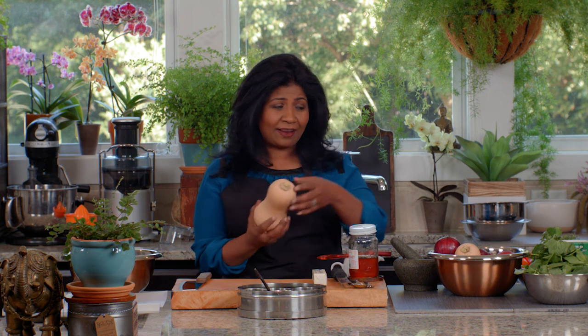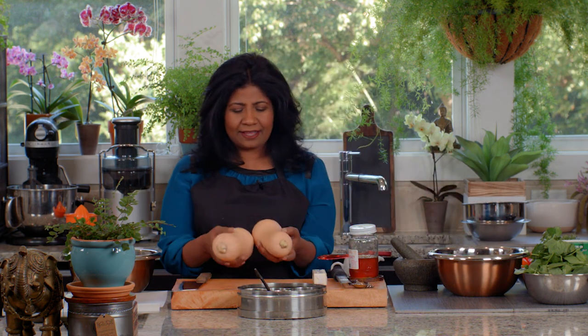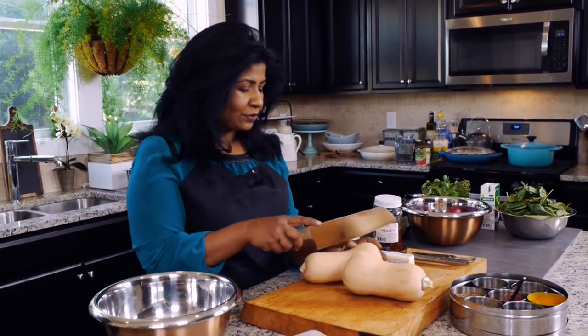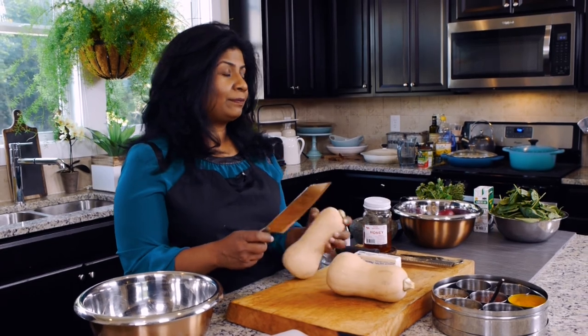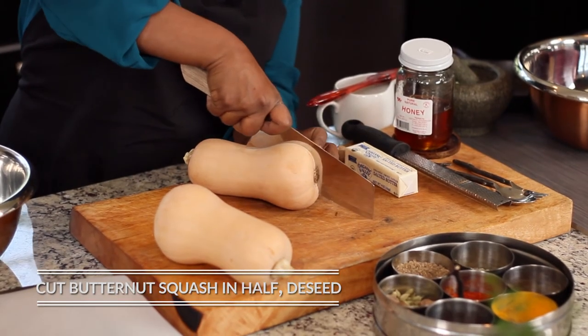Fall's creeping in on us and all these squashes are coming out. I like to get the smaller ones when I'm doing this. I have two small butternut squash, and if you're not used to cutting them, it can be a little tough, so please be careful when you're cutting them.